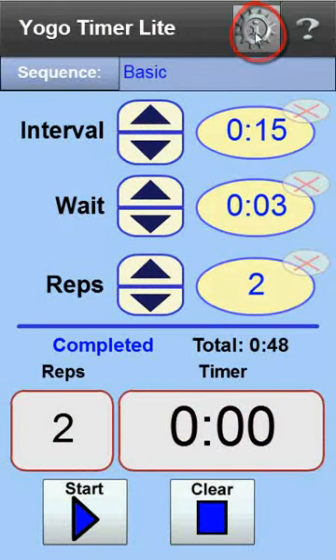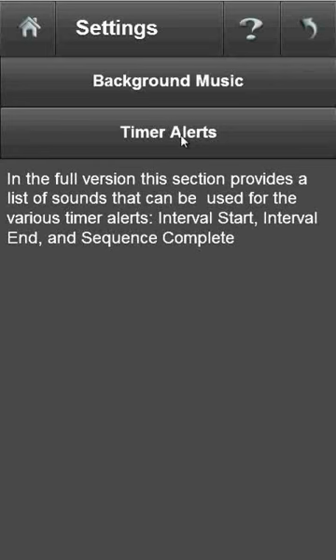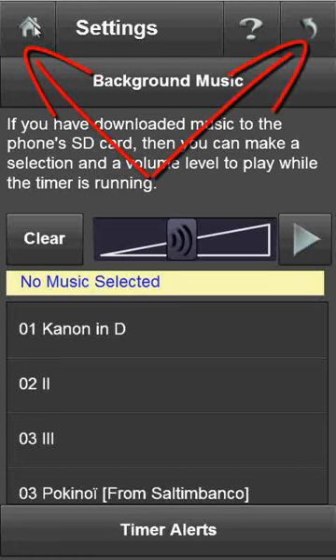Pressing the settings button changes the display to a screen where you can set up the sounds used in the timer. Currently, the free light version does not provide any extra sounds — these will only be available in the full, paid version. However, this free light version does allow you to select background music from any MP3 file downloaded to your SD card. This volume control sets the relative volume for the background music. The volume for the starting and ending interval bells is set with the main volume control on your phone, and the background music volume is set relative to that level. To get back to the main screen, press either the home or back buttons.